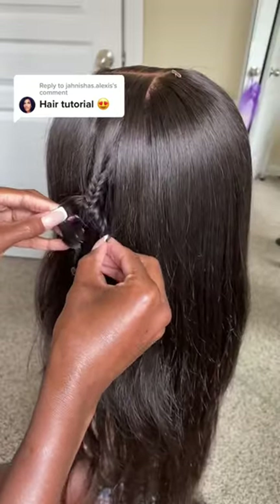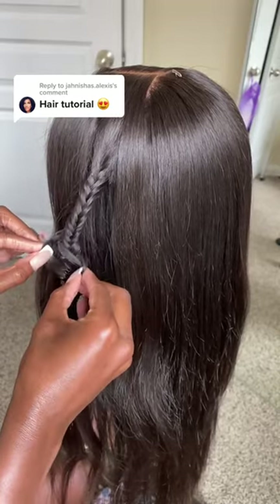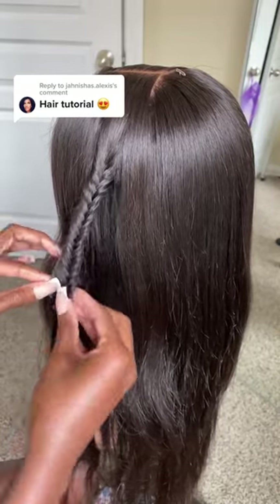Once you're finished with the braid, you're going to pull the braid apart to make it look messy and fluffy.